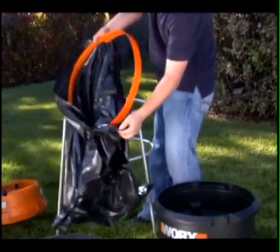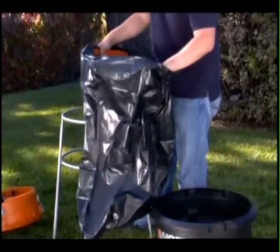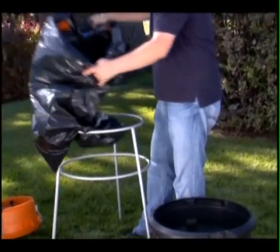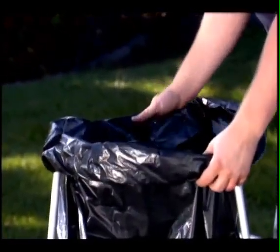The unique design of the Works Leaf Mulcher's bag support ring solves the annoying problem of keeping the plastic bag open while you're collecting leaves. Just roll the bag over the top of the stand and keep it in place while collecting the mulched leaves.